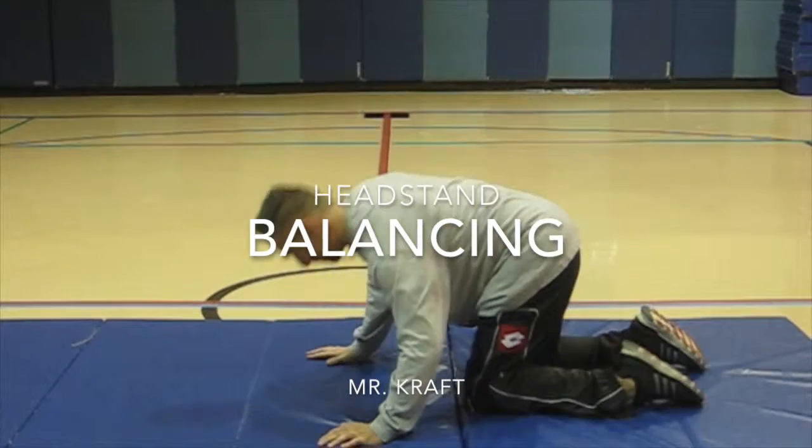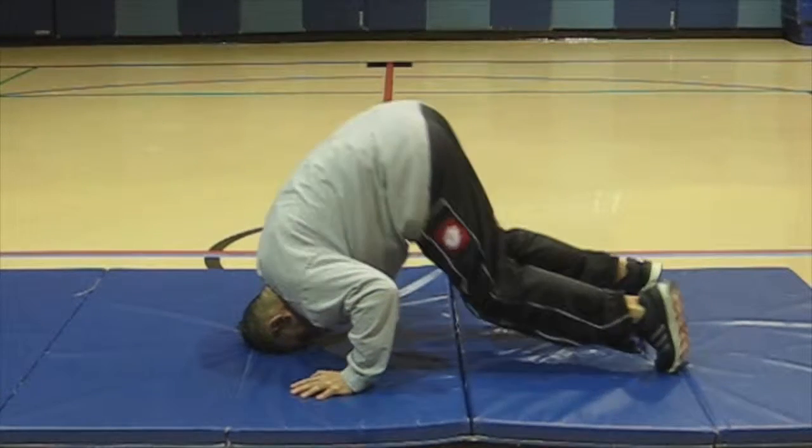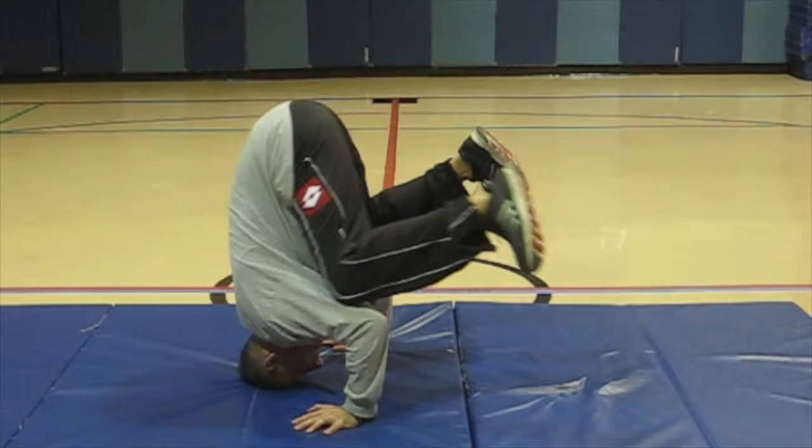Kneel on the floor. Place the top of the head on the floor in front of the knees. Place hands on the floor, palms flat, shoulder width apart, in front of the head to form a triangle.